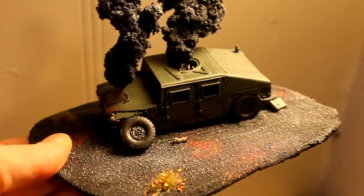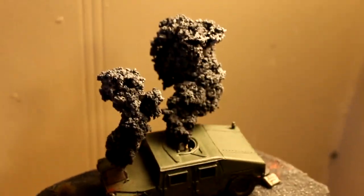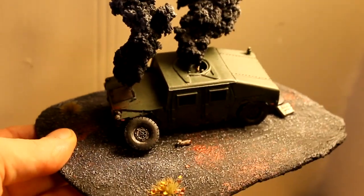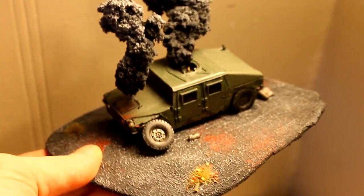Hi everyone, I've got a quick studio update here for you. This is a piece that's still almost done. The two smoke clouds aren't actually pinned in there — I'm just trying to hold it in the light.